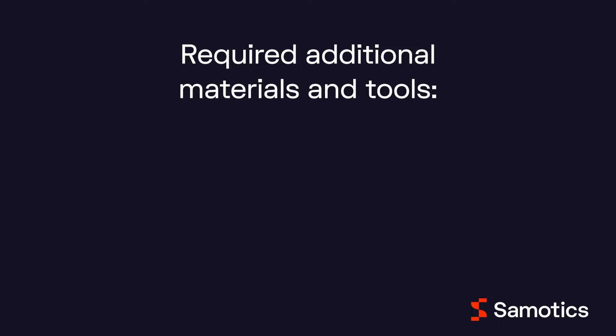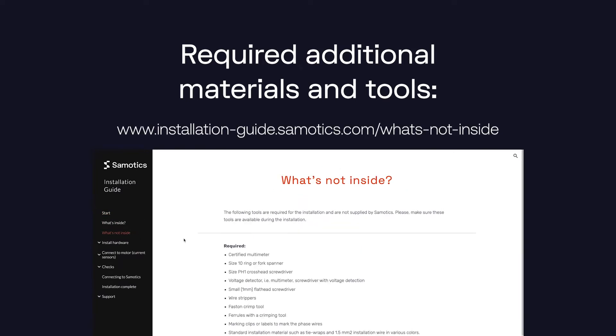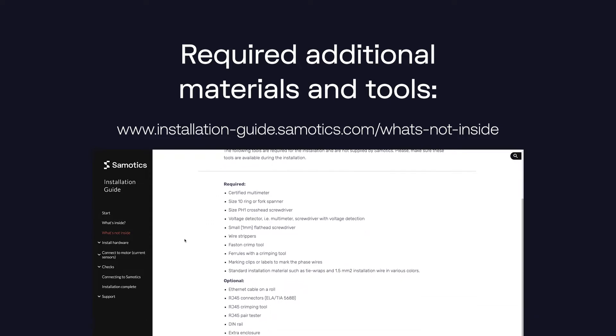To successfully install the SAMFOR hardware, you'll need additional materials and tools. The complete list of materials and tools you'll need can be found in the online installation guide. Please note that these extra materials are not included with the SAMFOR hardware.